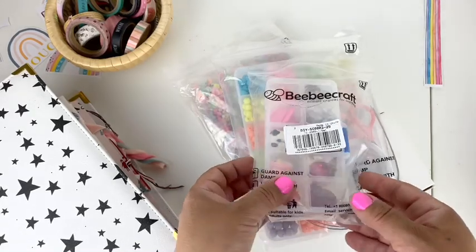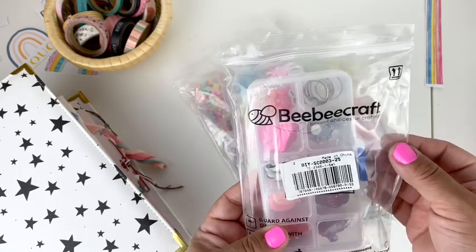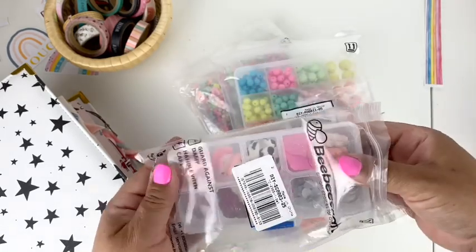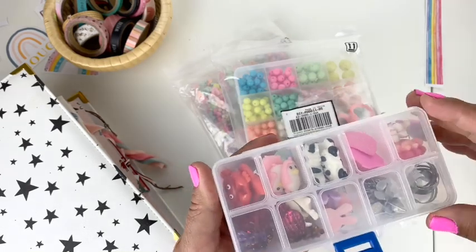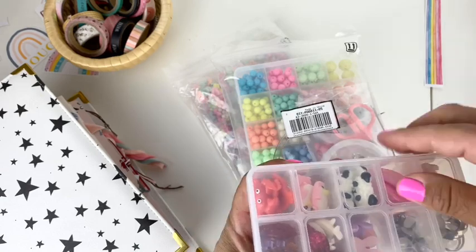Hi everyone! I have a BB Craft haul here today. Look at the super cute packaging that was sent. They reached out to me and I was able to select some items. This is going to be an unboxing of my BB Craft haul.